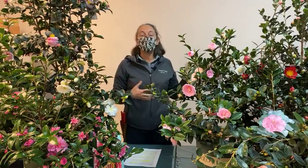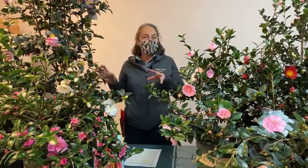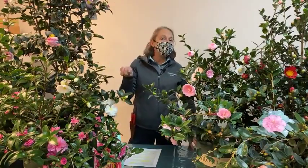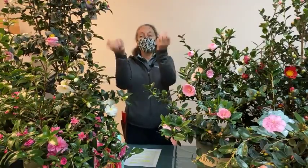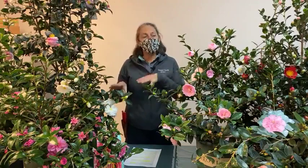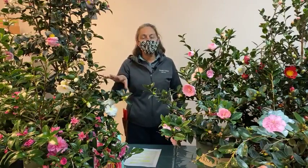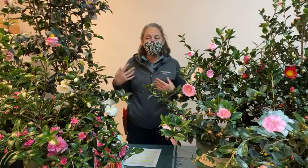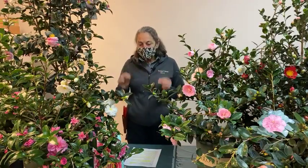The flowers on Sasanqua camellias tend to bloom during cool weather, making them a fall and winter blooming plant. That means they produce their flower buds in late summer or early fall — in the hottest, driest months of the year, from July through September. Some supplemental watering during that hottest period, when they are forming flower buds, can really help them bloom more successfully and with more impact.